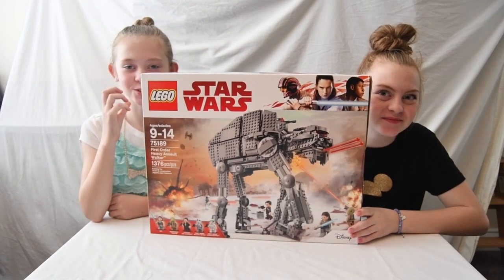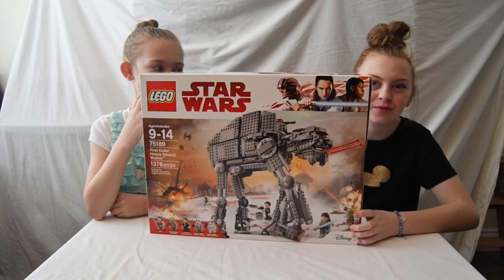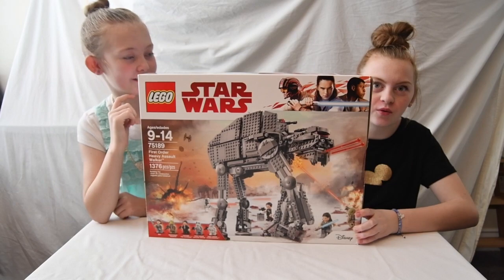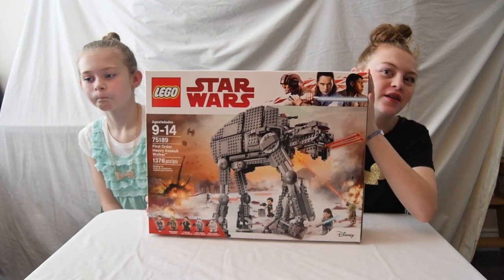Hey guys, it's Dan and Quincy, and today we'll be previewing set number 75189. It is the First Order Heavy Assault Walker, and we are going to compare it to some of the other ones.